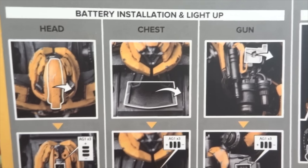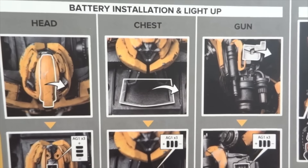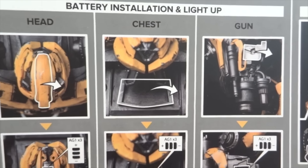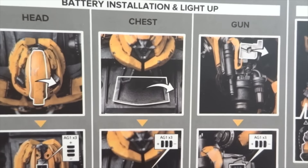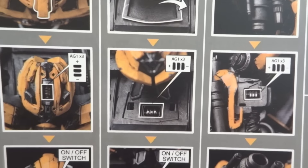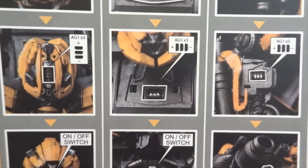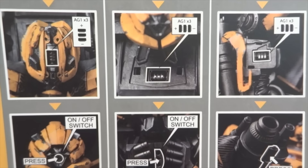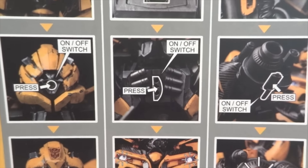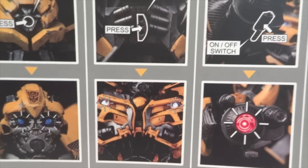On the back of this page, it shows where the batteries are supposed to go. There's one on top of his head to light up his eyes, one on the back of his neck to light up the chest, and one to light up his arm cannon. It takes AG1 batteries — three, six, nine batteries total — and shows the buttons for each.